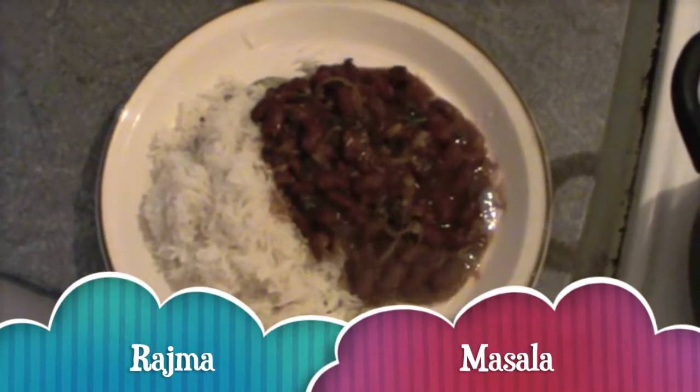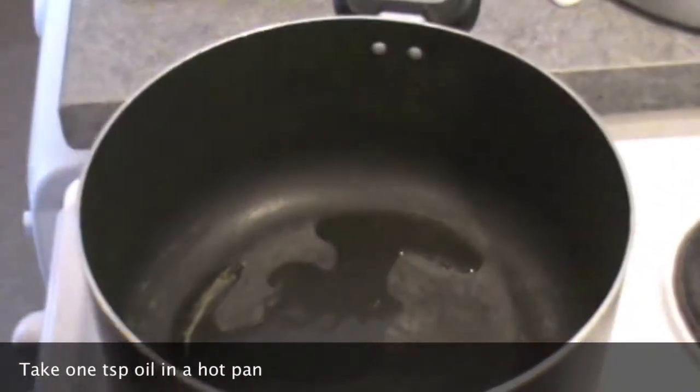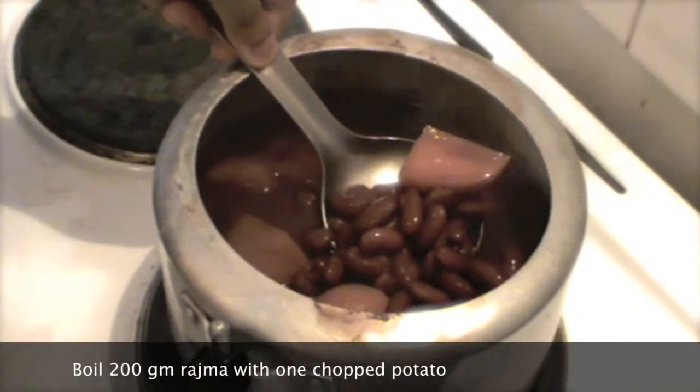We are going to make Rajma masala today. It is a very traditional Punjabi spicy dish with red kidney beans. I have already boiled these red kidney beans with a few potatoes.